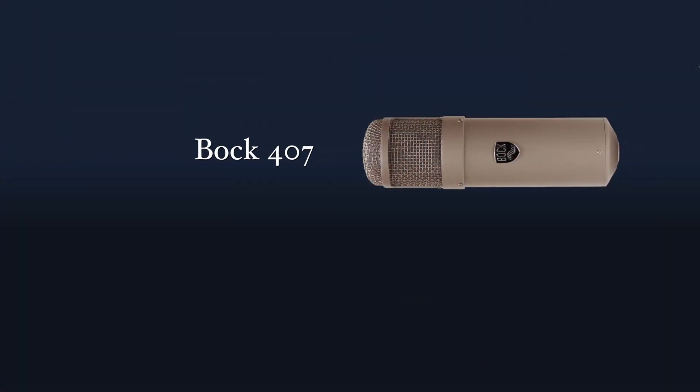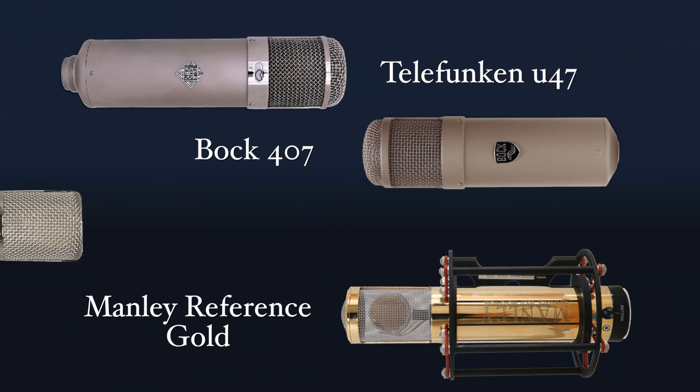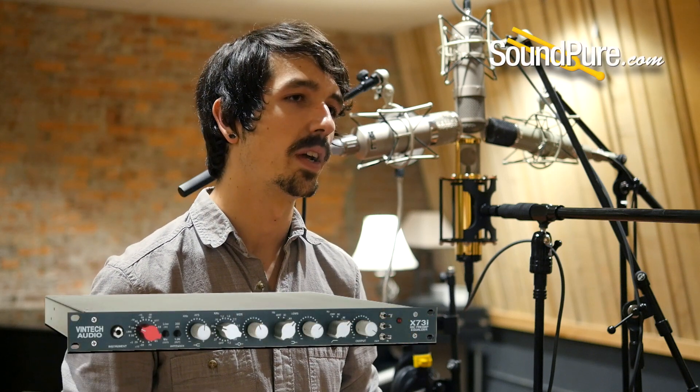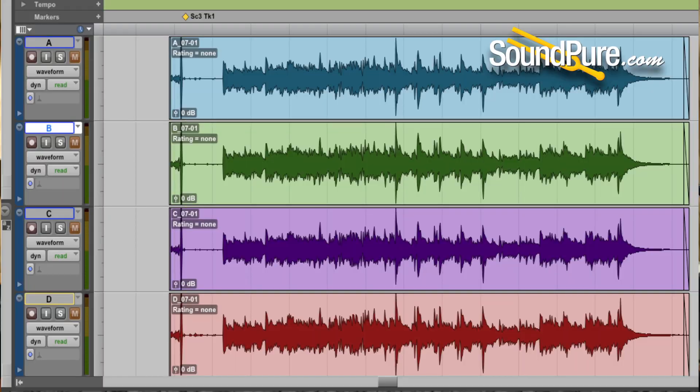Hey guys, Travis here from SoundPure. Today we have our dream mic LDC shootout featuring the Bock 407, the Manley Reference Gold, the Telefunken U47, and the Telefunken 251e. All four are run through our Vintec X73i preamps — we chose that preamp because the Neve sound is not only one of the most common preamps, but one of the most common choices for vocals, so we wanted to give you a good idea of the typical sound in a full vocal recording chain.